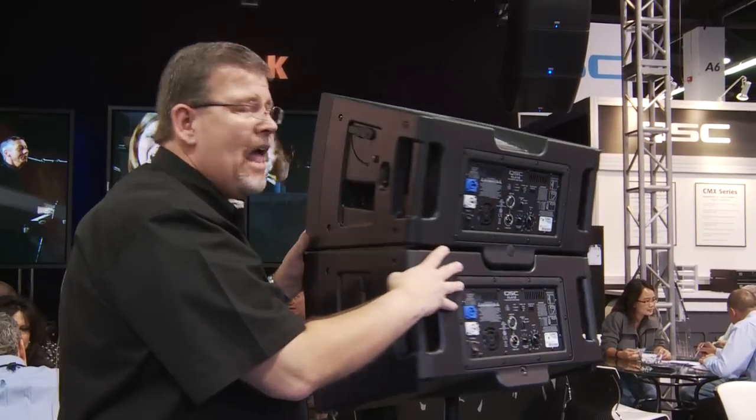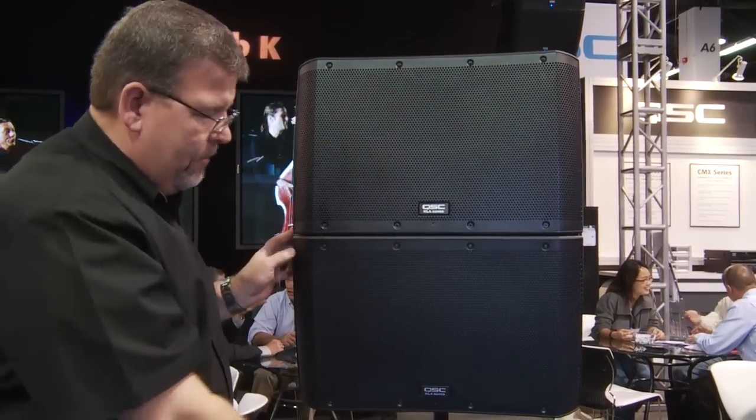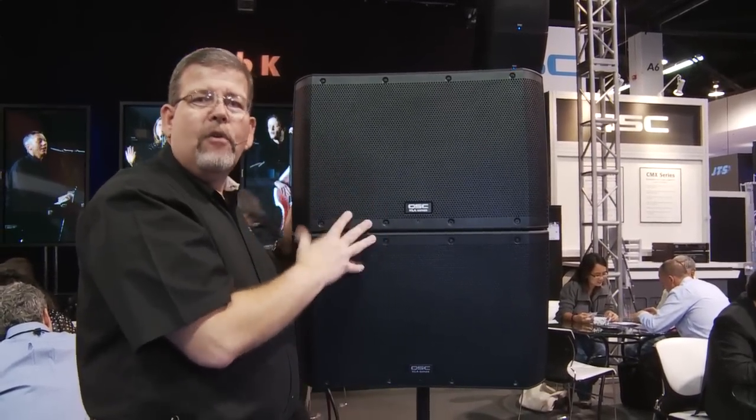QSC's KLA Line Array Series speakers can be hung, flown, or put down on a platform and used with a subwoofer. They are incredibly smooth, have impact, and are a great value.